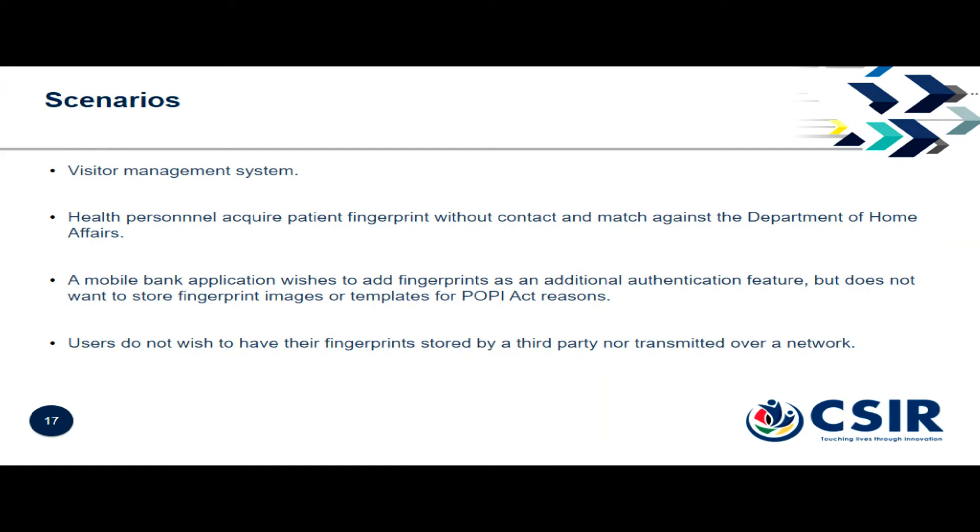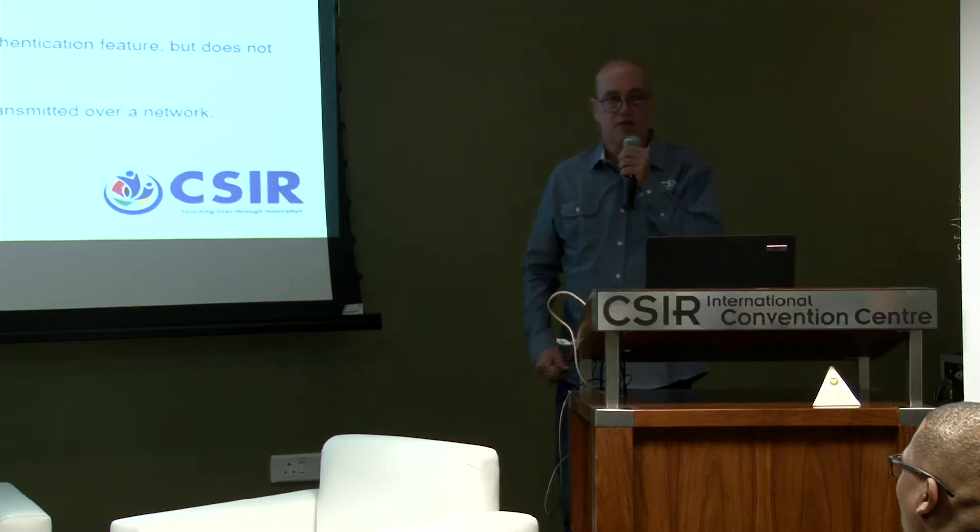There are various scenarios: health personnel who don't want to interact with or touch a person for fear of disease can use it to take their fingerprint and send it to Home Affairs for matching. For our hashes, a bank that wants to increase security can demand that you give your fingerprint and a password, but without taking responsibility for storing that fingerprint — they can use our technology. The third scenario is where users wish to use their fingerprints to authenticate but don't wish to transmit them or have them stored on your side.